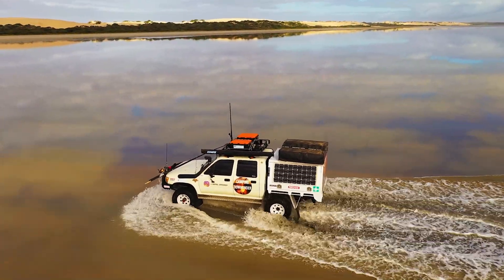They've also reinforced the lids as well. So as heavy as I am, I can stand on this, jump up and down on it. It'll hold 120 kilos, no worries at all.